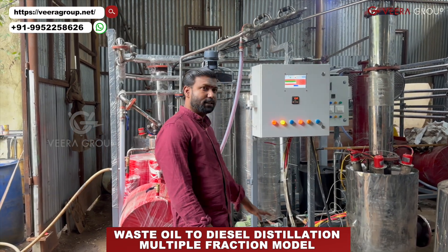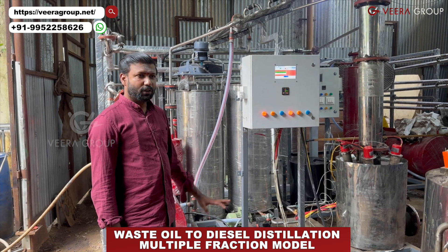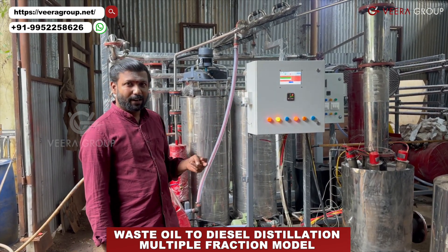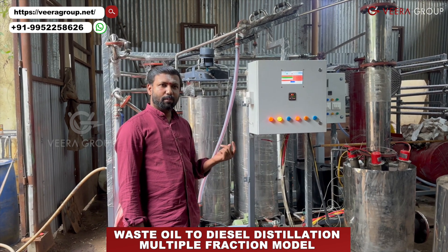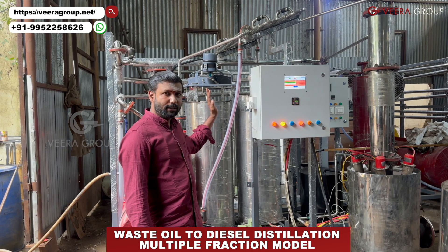Hi everybody. This is our Best IL2 Diesel Deflation Machine. How to use this machine? If you have used engine oil, hydraulic oil, gearbox oil, chrome oil, transmission oil — those oils...